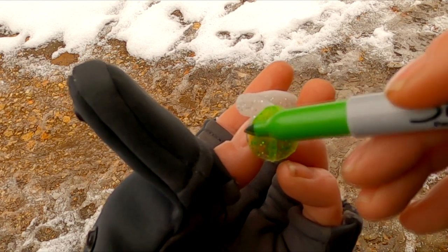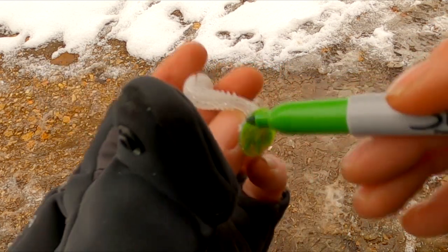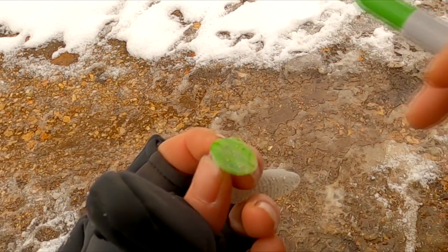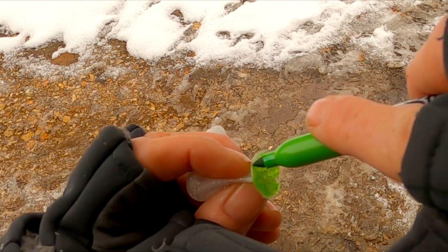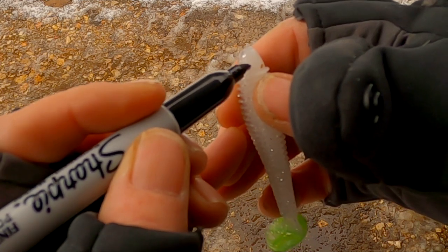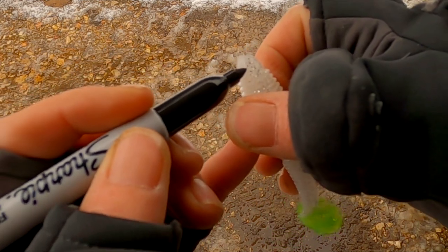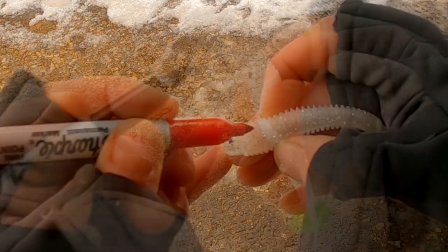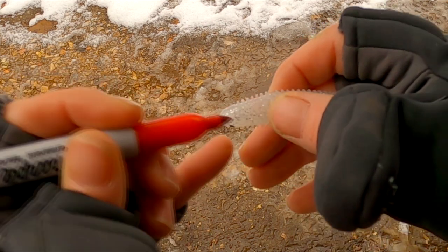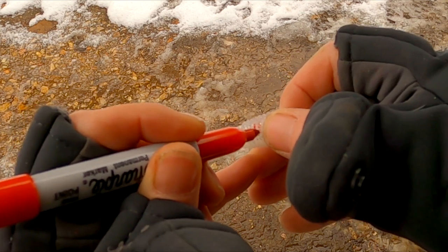Now you can do this to any of your baits. I started recently doing this to my paddle tails. The bass may have seen that same color 20 times because everybody's throwing it, but they haven't seen it with a green tail. Add some eyeballs, some red gills — basically you're giving that bass a different look. He might not bite theirs, but he sure as heck gonna bite yours.